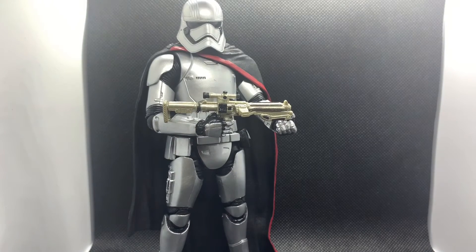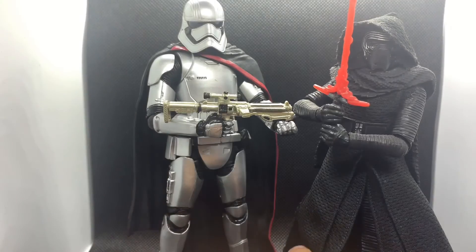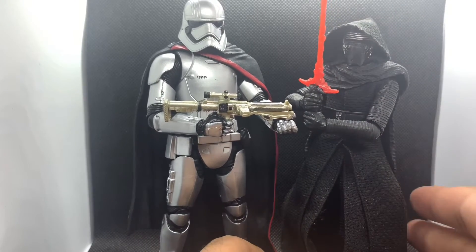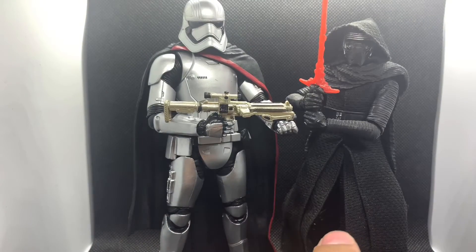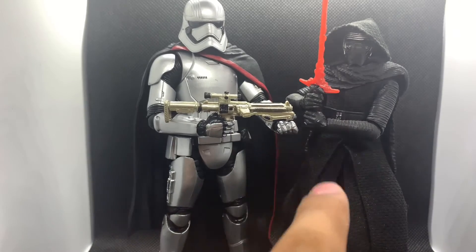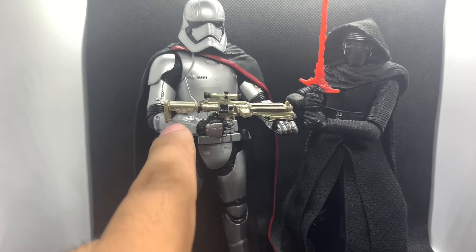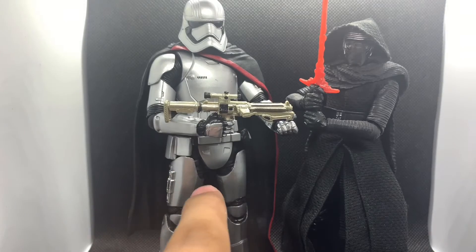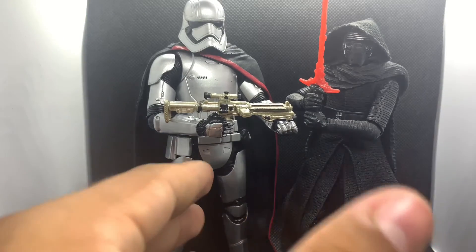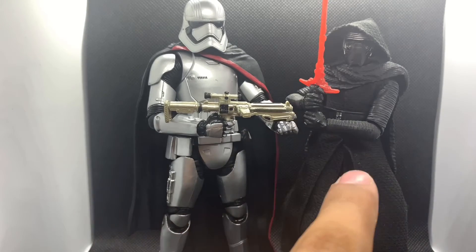Before we end, let's look at some comparisons. Here I have Kylo Ren from The Force Awakens. Captain Phasma is very very tall — Adam Driver who plays Kylo Ren is like six-three, and if this figure is accurate to scale, that would mean she's literally like seven feet tall or more. His legs are straight, hers are spread a bit, so she's even taller than she appears. They were both in the same wave, and Kylo has the older-style lightsaber look from that era.